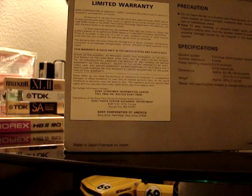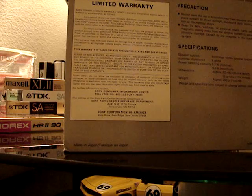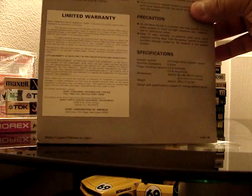I had gone to Good Guys in San Jose — this was years ago and they were going out of business. I wasn't initially headed over there, but I happened to be in the area, had to go eat somewhere, and I saw the ruckus outside. I made a u-turn since the store was closing, and it was the Good Guys.